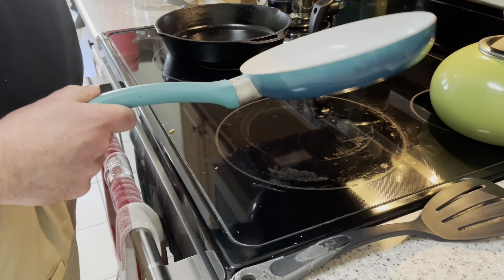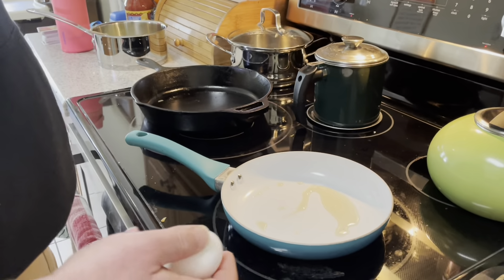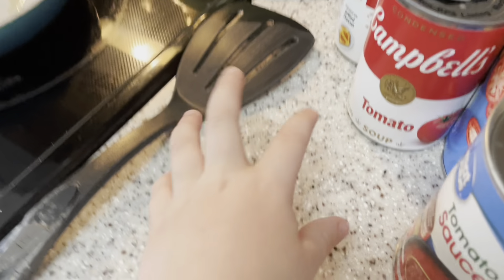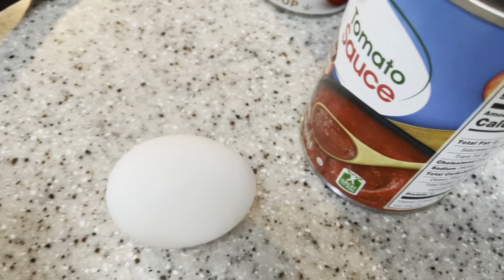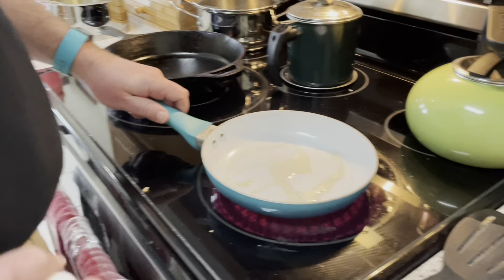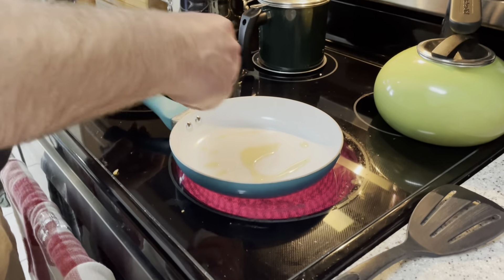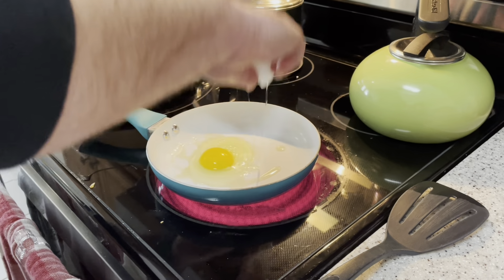We're going to get our grease — whatever you use for lubrication — up to a medium-high heat. Hello, eggy. Alright, you got it on there? Yep. And once your oil comes to temperature, or your grease, or whatever you're using, just crack the egg and drop it in there.